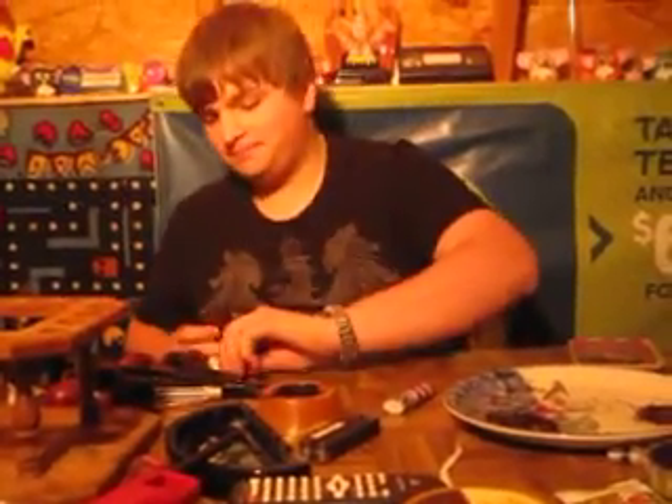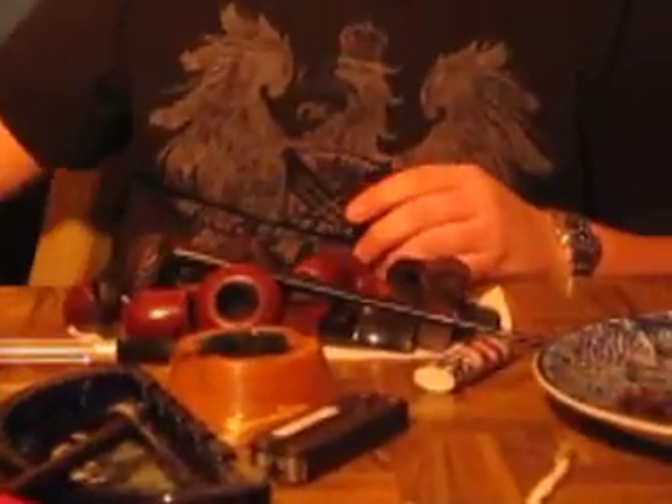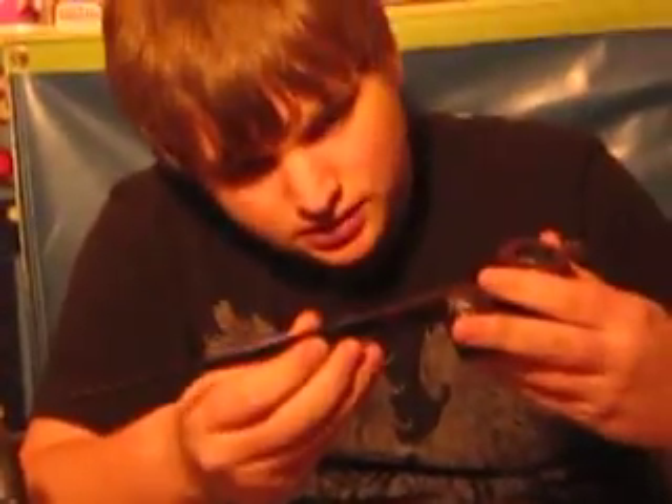And then here are my other pipes. Starting off with this Church Warden — it's a no-name. It's rusticated. Smokes really well. Funny story about this, actually — it's the first pipe I ever bought. And it had this stem on it, and it matches it really well. But I sent it off and got it done at Church Worden's.